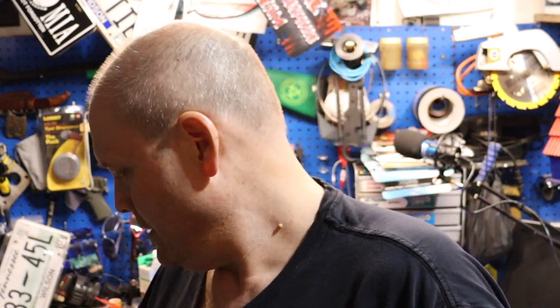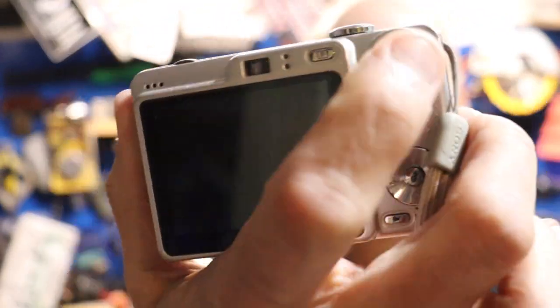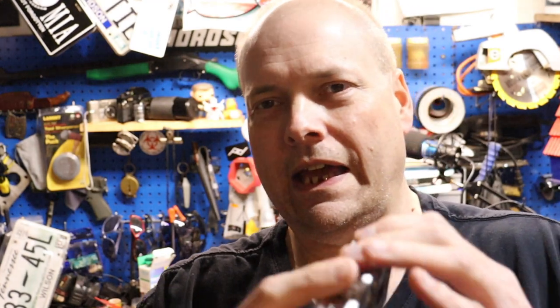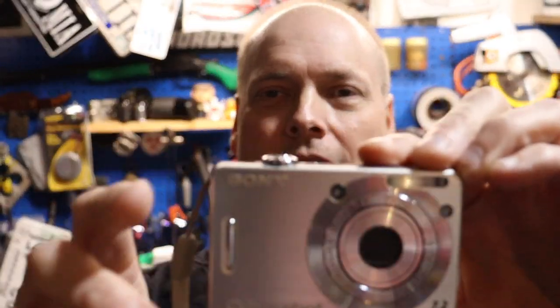The year is 2007 — do you remember what you were doing in 2007? I barely do. Sony came to market with their Cyber-shot, model number DSC-W55. There it is right there — good looking little camera, boxy little camera, kind of reminds you of the Canon I was playing with last video. And once again they decided to keep the viewfinder.